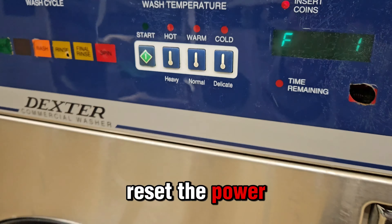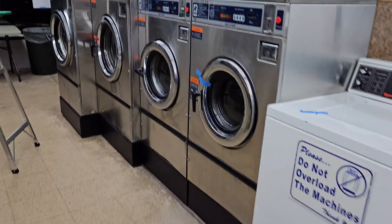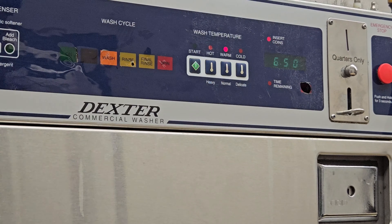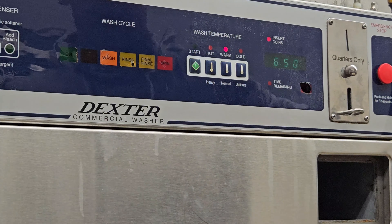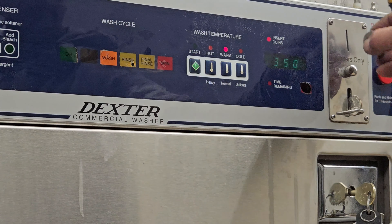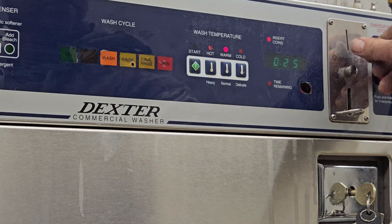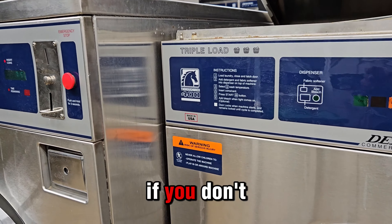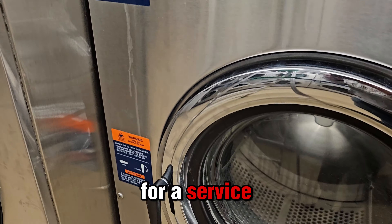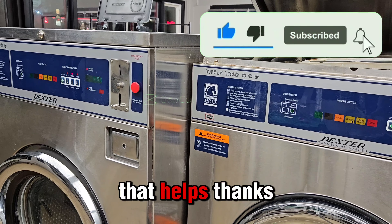We've got to reset the power. We're good to go here. And this is one of those easy repairs you can do yourself if you don't want to pay for a service call, or if you need the machine up and running for the weekend. I hope that helps. Thanks for watching.